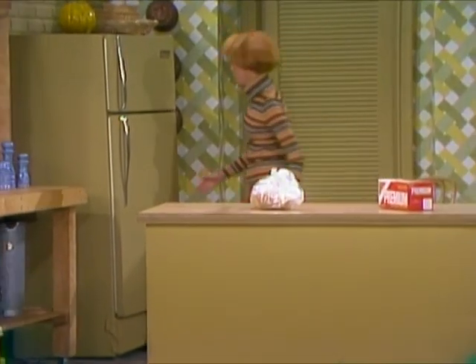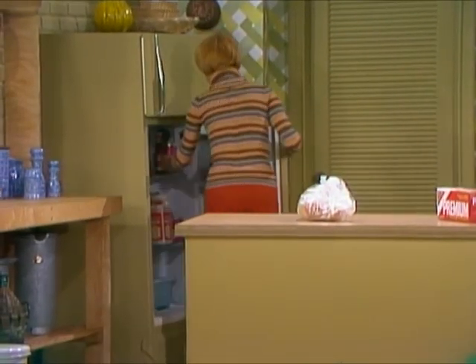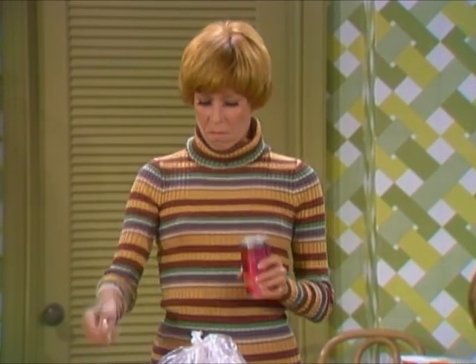I'll have a can of soda. I'll show you all, guys. I know what I'm getting. Open here.